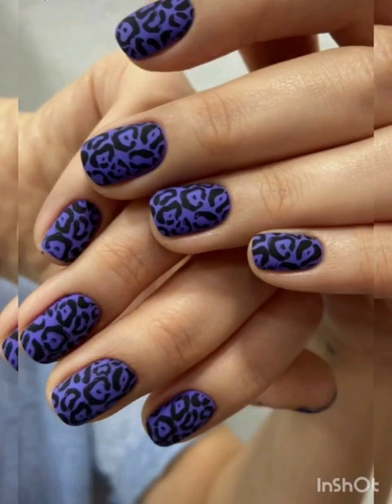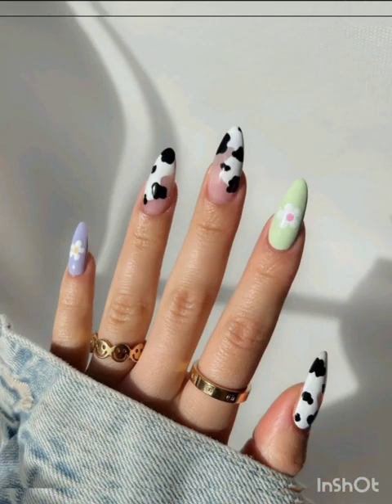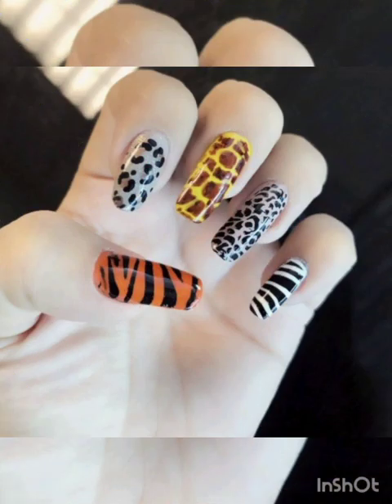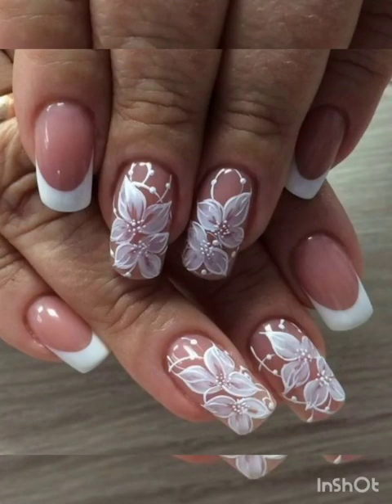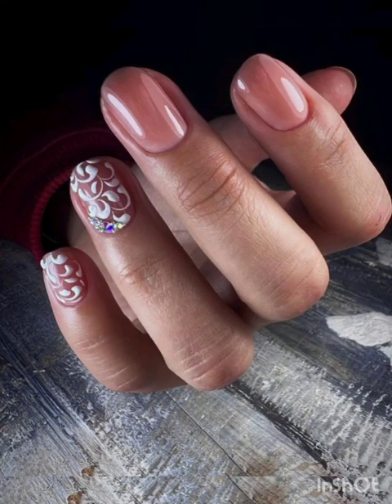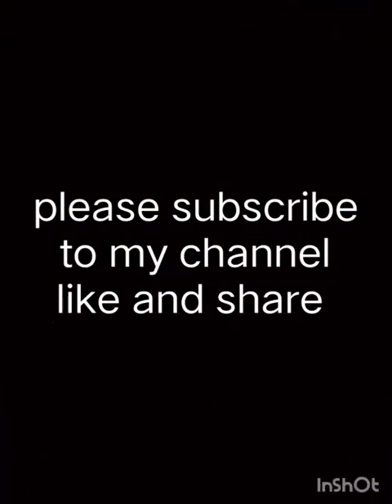Express your creativity and love for nail art. Whether you prefer classic patterns, bold colors, or intricate designs, these ideas can help you achieve stunning magnetic S pattern nail art for any occasion. Experiment with different techniques, colors, and patterns to create the perfect nail masterpiece that suits your style and personality. Thank you for watching this video — please subscribe to my channel, like and share.